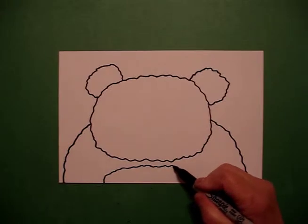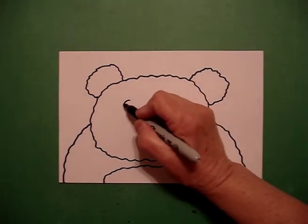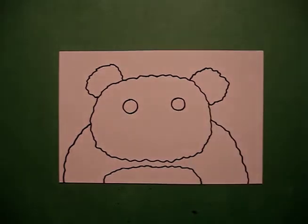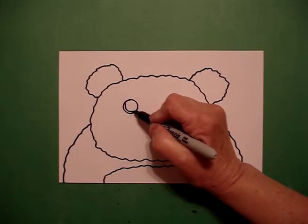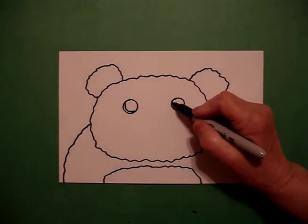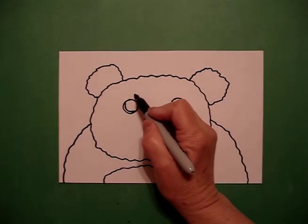Go back to the dot, wavy, wavy line out off the page. I come inside and I draw one baby circle, two baby circles. Now, because this is a panda, I want some of the eye to show. So I come up and I draw a little curve line connect on the left and a little curve line connect on the right.